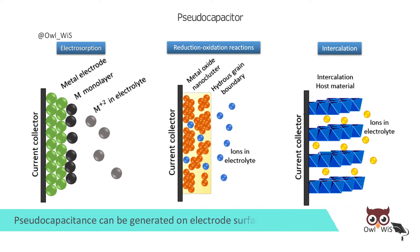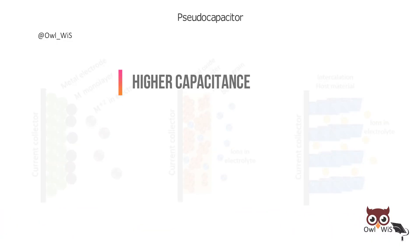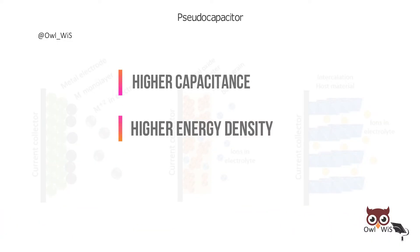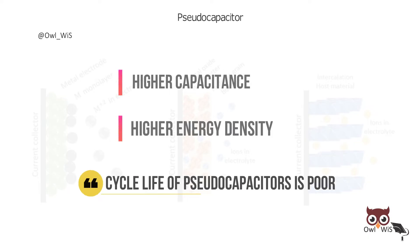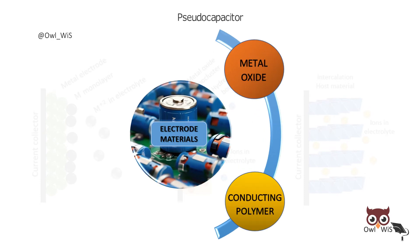Pseudocapacitance can be generated on the electrode surface and inside the entire electrode. Thus, higher capacitances and higher energy density can be obtained compared with EDLCs, but the cycle life of pseudocapacitors is poor. Pseudocapacitors use metal oxide or conducting polymer electrodes with high electrochemical pseudocapacitance.